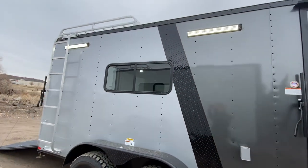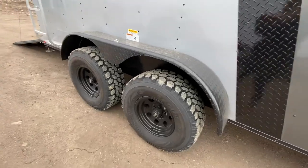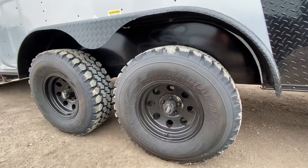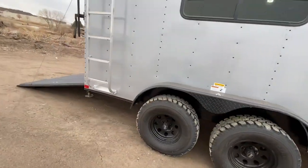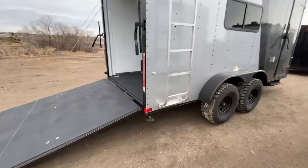You've got an exterior GFI outlet, two party lights off the side, roof rack and ladder, so you've got some exterior storage. Two 3,500-pound torsion axles, brakes on all four, 32-inch mud terrain tires — these are nice big meaty tires underneath these as well to allow you to really get off-road and not be worried about popping tires.